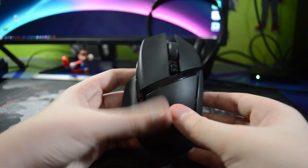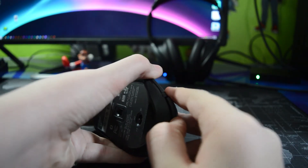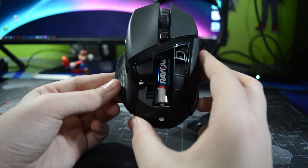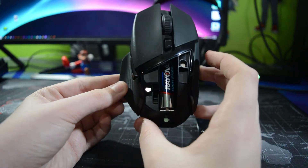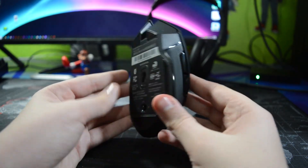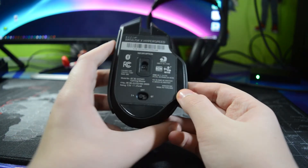This is the mouse. Right here where I'm opening is where you put in the battery and get the USB adapter — it's attached with magnets. This is the side, and right here is where you switch between the adapter, Bluetooth, or off.